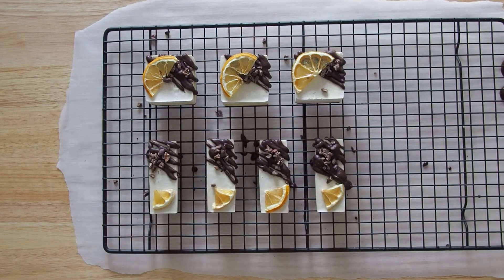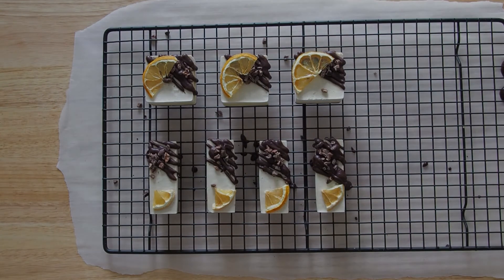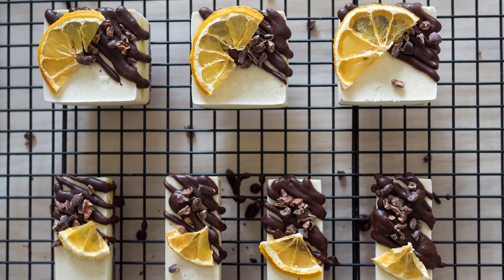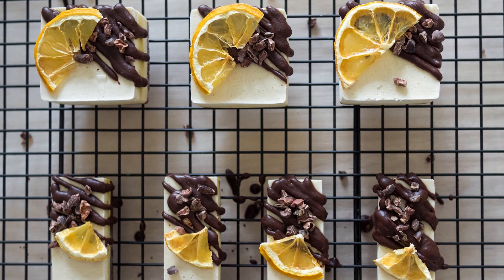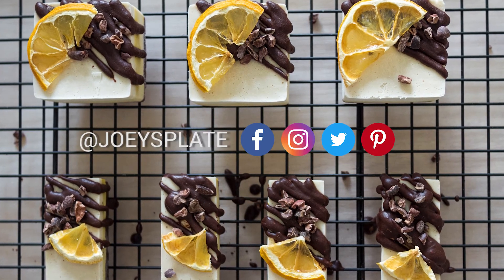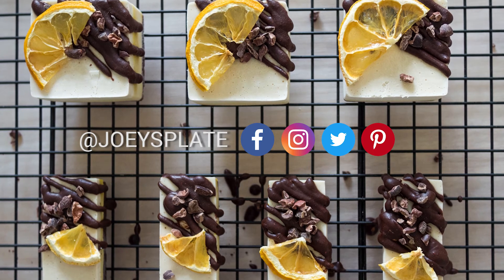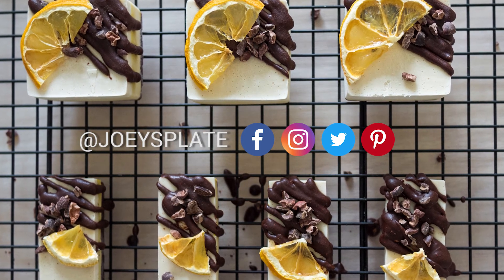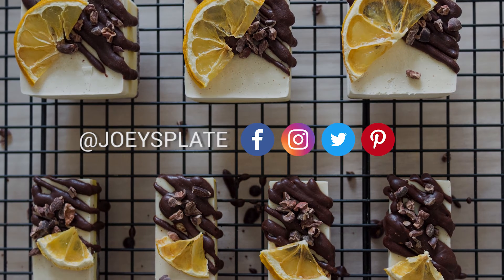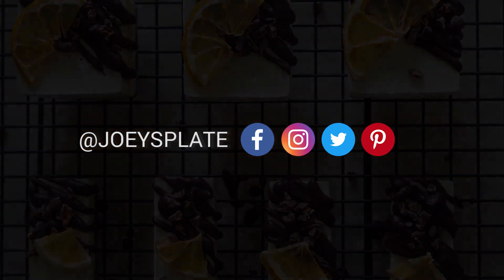If you feel cheated because the thumbnail is different from what this looks like right now, I can assure you it's the exact same recipe. I made this a couple of times and it just happened to look better in my previous photo. The only difference is that I made a pitaya white chocolate sauce, which I will include in the description below. That's it for this recipe — I hope you will enjoy it. If you give it a shot, please let me know what you think. See ya!